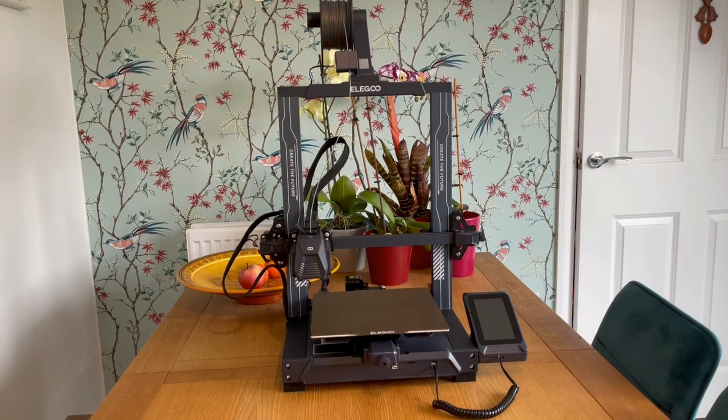I believe this machine is due to go on sale sometime in November, although that hasn't been set in stone, and pricing is expected to be around $250. For this type of machine, that is an absolute bargain, and Elegoo just seem to be going from strength to strength.